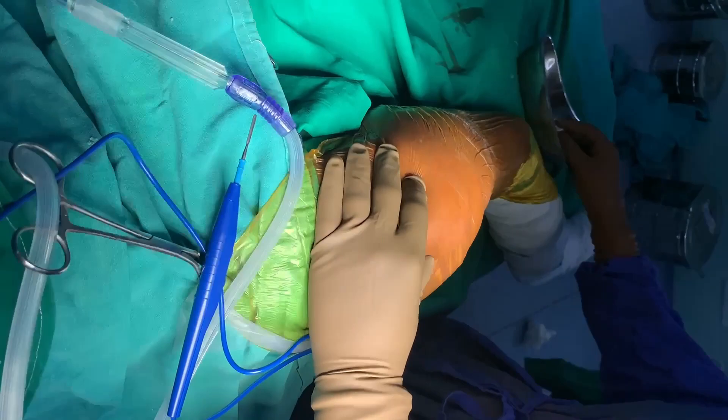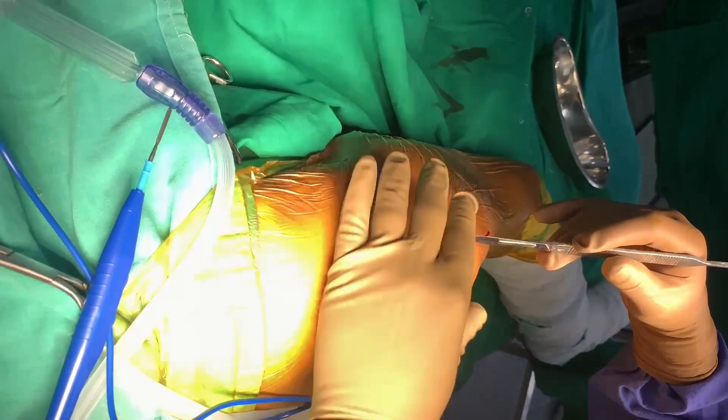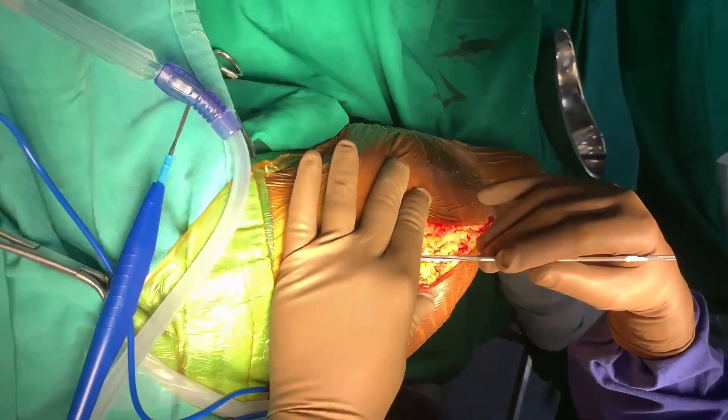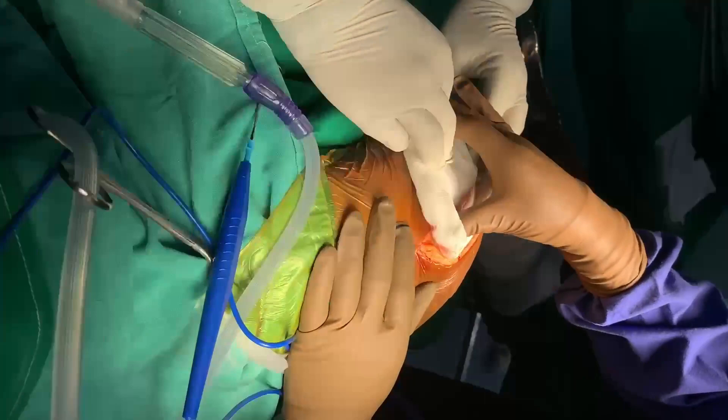Now I will feel the tip of the greater trochanter here, then give a direct lateral incision. I usually give large incisions to avoid struggling intraoperatively, and on a lighter note, my mentor also said that big surgeons give big incisions.